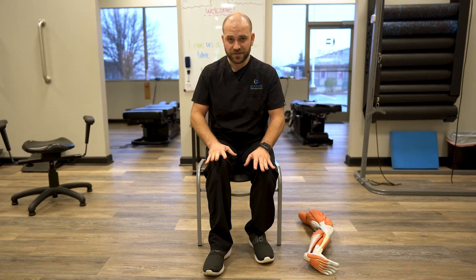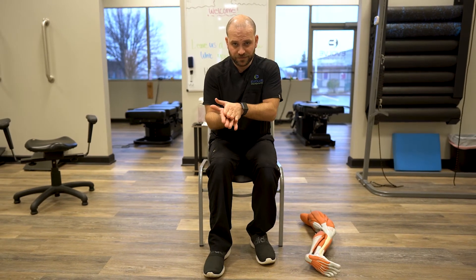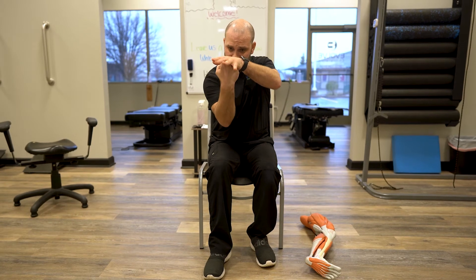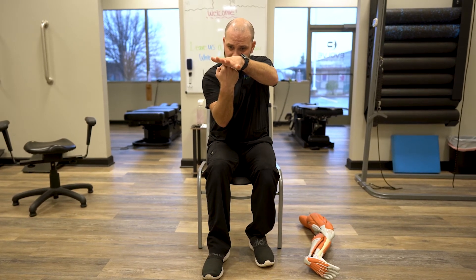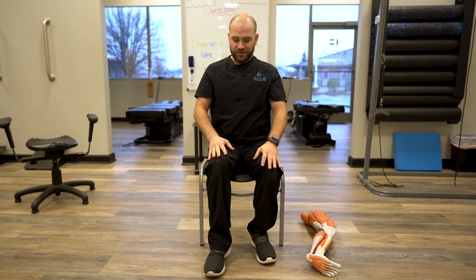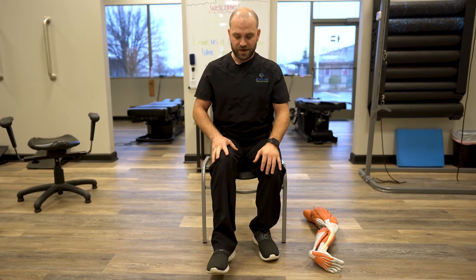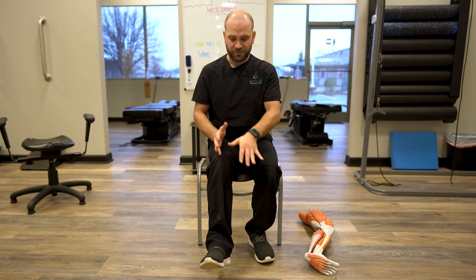You slowly sink in until you start to feel some pressure. From there, we're going to create a shearing force from within. The ball is basically going to keep the muscle static and then we're going to stretch the tissue on top of the ball. So again, we've got our ball placed, chest is up, leaning forward — I'm going to reach through my heel to create that shearing force in the tissue.